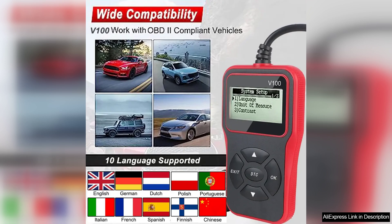One of the standout features of the VIUN 100 is its ability to read and erase trouble codes. This functionality is particularly useful for DIY mechanics and car enthusiasts who want to troubleshoot issues without visiting a mechanic.